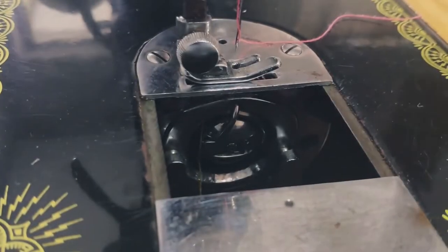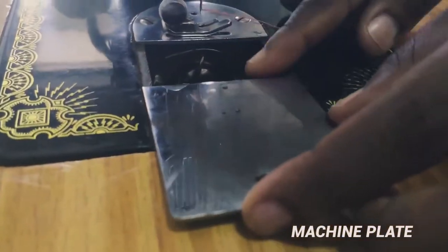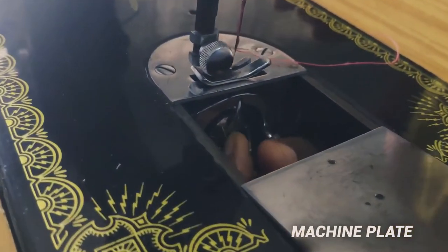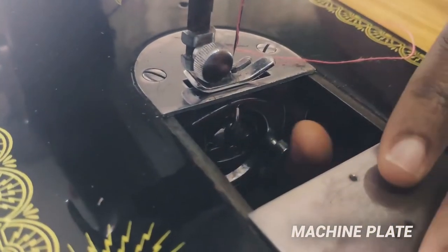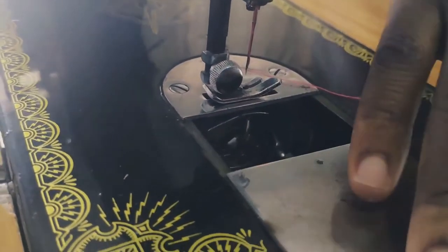And then there's the machine plate. It's flat. You can open it to access the shuttle carrier or the shuttle, and you can close it when you're about to start to sew. So it opens and it closes.